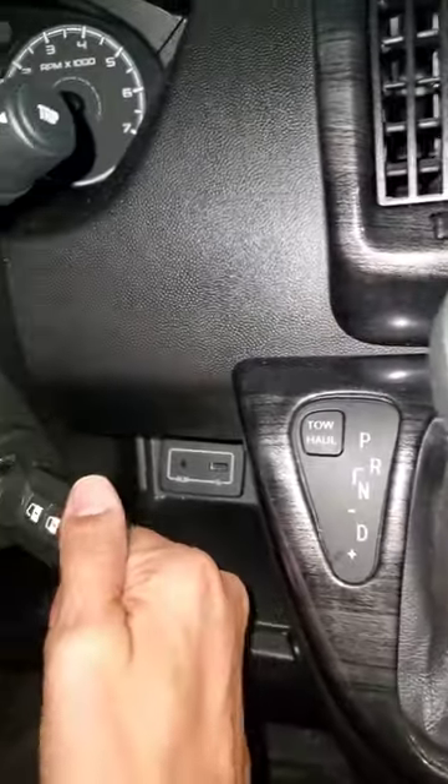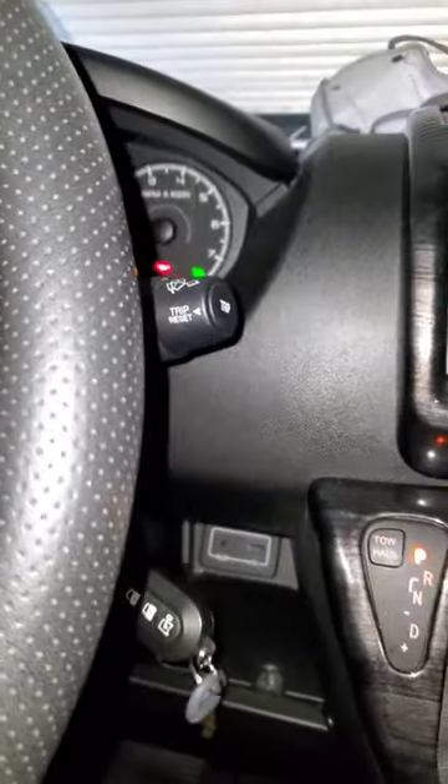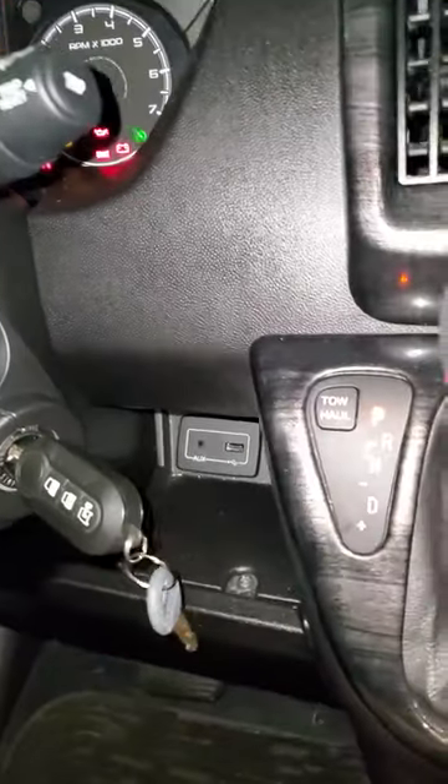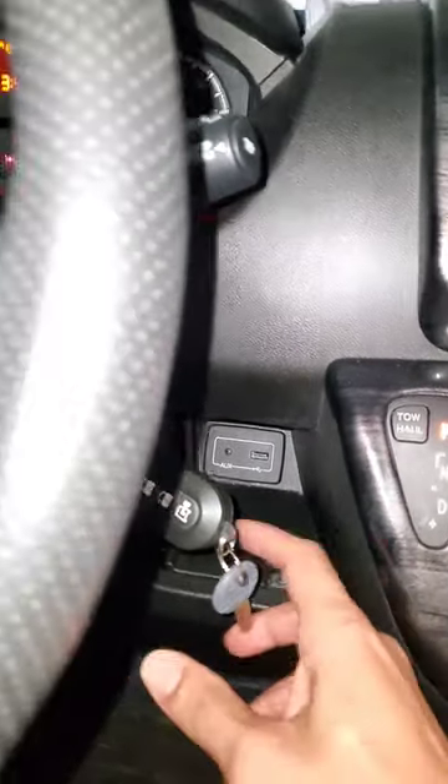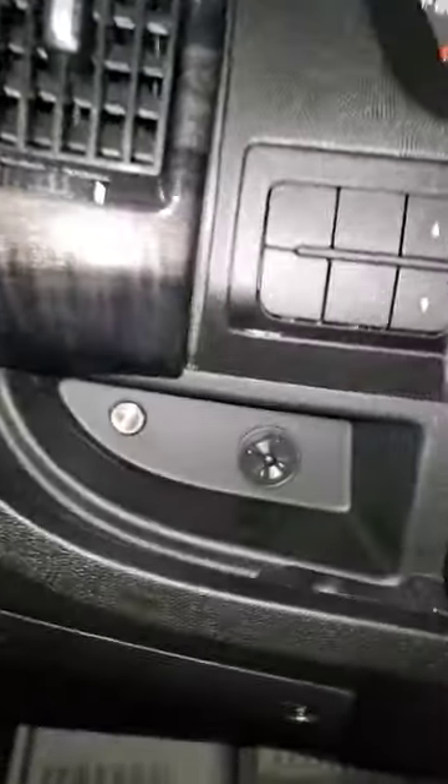Here's that cassette shade system I'm telling you about. When you turn the key, you get that audible warning. Not telling you not to drive with it up. But if you go over here, that's where it's coming from.